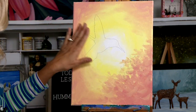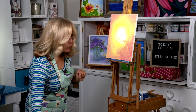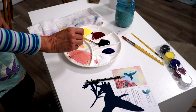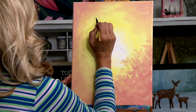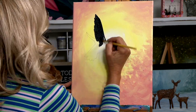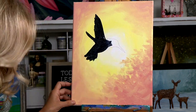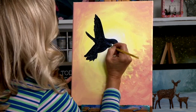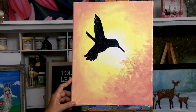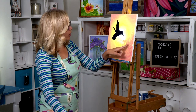I've sketched in my hummingbird and my flower. What we're going to do is block these in before we do the detail. On the hummingbird we're going to use our number six round and dip it right into the Payne's Gray, and start blocking in the wings. I've just blocked in my hummingbird in Payne's Gray. We're going to rinse that brush out really good and make a nice green color for our stem and our leaves.